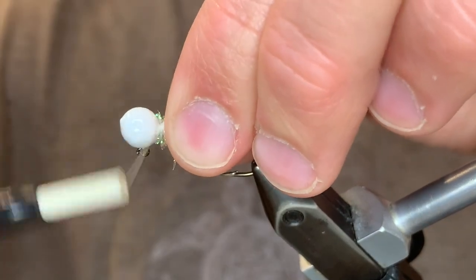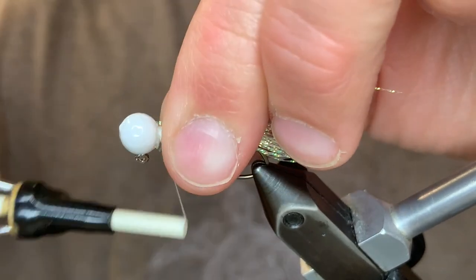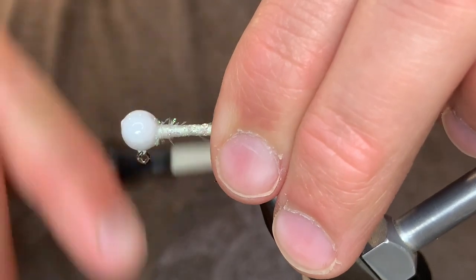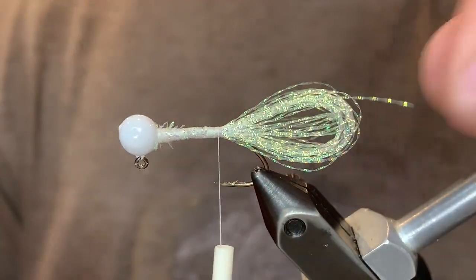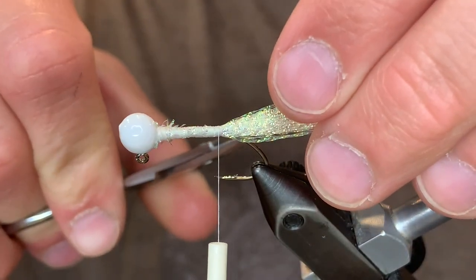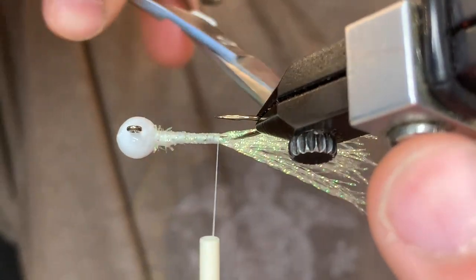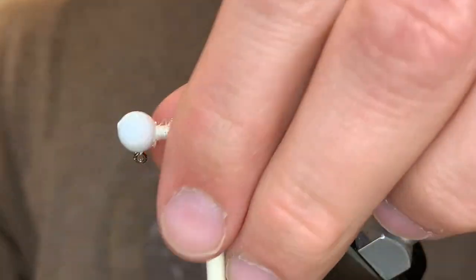Now we're going to clean this up with the thread. Most of this will be covered up with the chenille, but we'll just clean this up a bit. Now we're going to wind that back down, make it nice and tight. Now we're going to cut these crystal flash fibers — take your scissors, put them through the loops where it's folded and just cut it. You can search for anything you've missed by taking the point of the scissors and running it through the fibers like this.